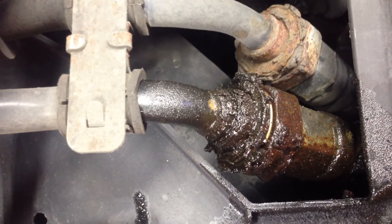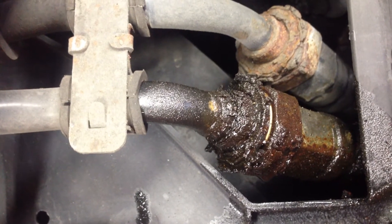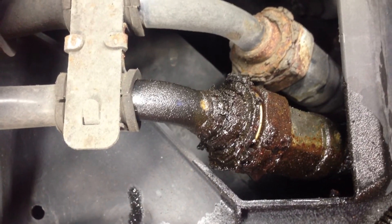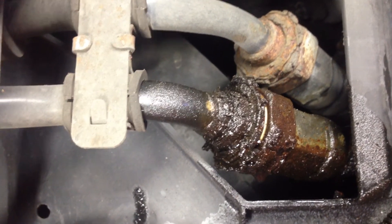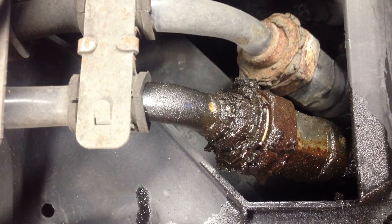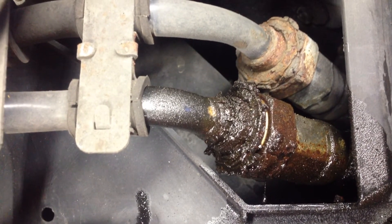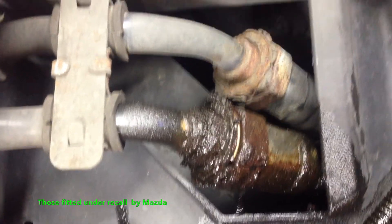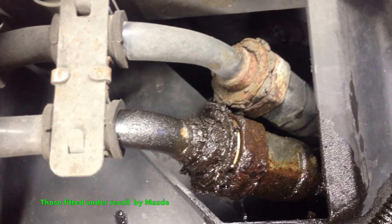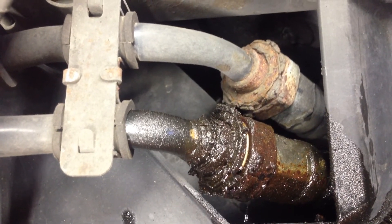A lot of the cause of this is down to the stuff which gets put on our roads in the winter here in the UK. We're seeing more and more failures of oil hose kits which have been replaced previously under the Mazda recall as well. With the age of the cars, even the new hose kits have had a similar issue. You can also see the upper hose in this shot is on its way out as well, but it's not actually leaking yet.